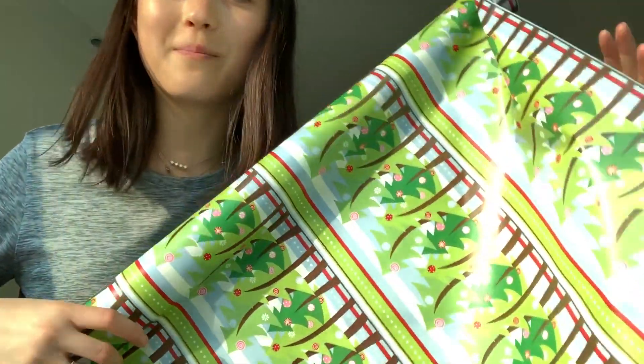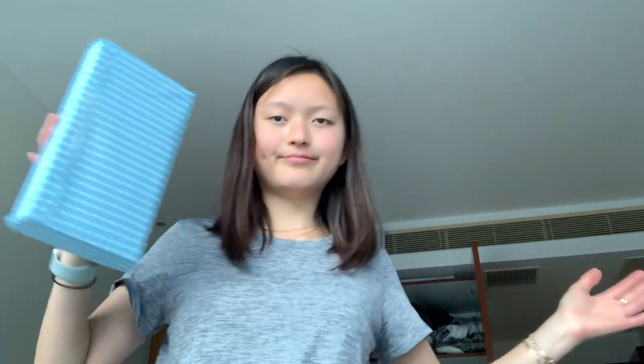We're going to wrap the present right now. I have some really weird Christmas wrapping — it's not even Christmas, like almost March — but this is the only kind of wrapping I have, so we're going to wrap this. Ta-da! I actually don't really know how to wrap, and I realized there's another side of the wrapping paper, so that's a win-win.